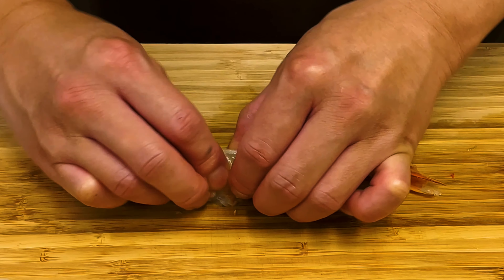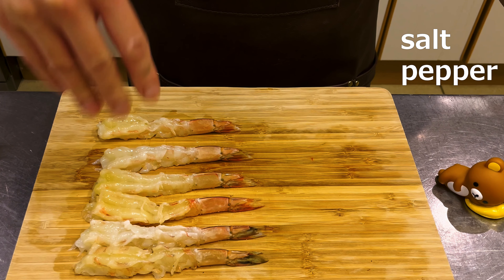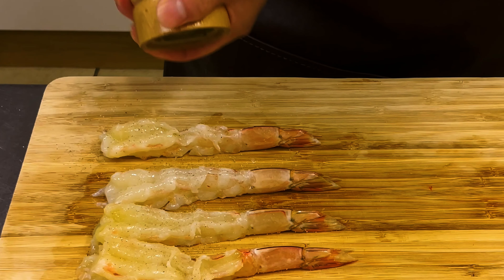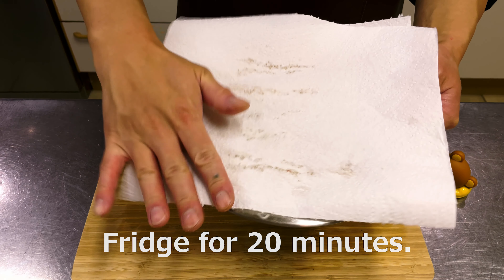These two processes — the cuts and breaking the fibers — are techniques to keep the shrimp straight when fried. The shrimp processing introduced here is a professional technique actually used in Japanese tempura restaurants, so be sure to master it. Refrigerate for 20 minutes.